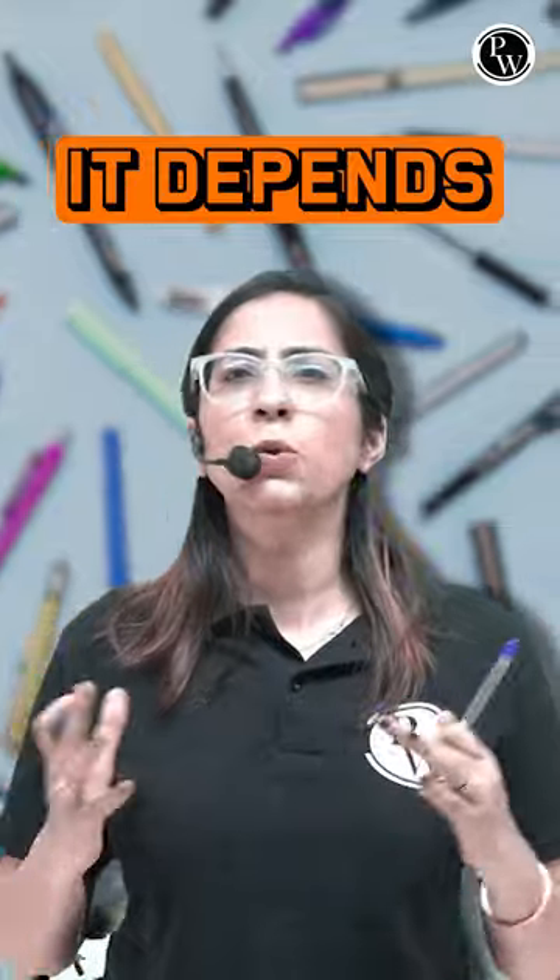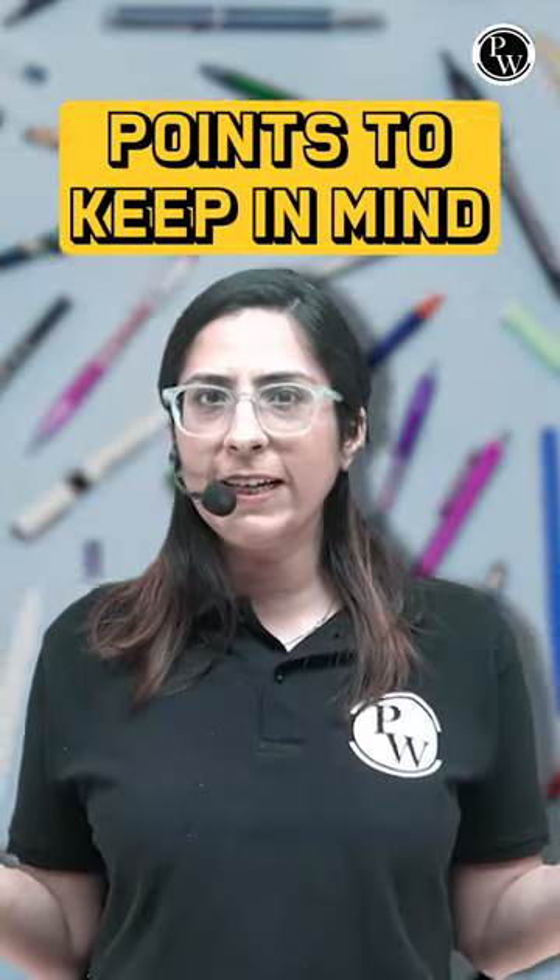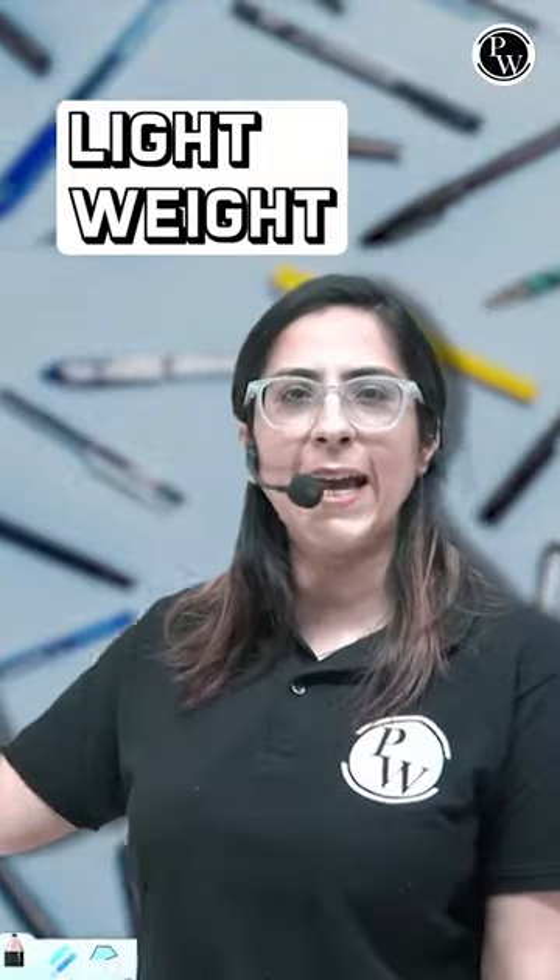It depends on one student to another. But before going to the market, these are the points which you should definitely remember. The first thing is it should be light in weight.